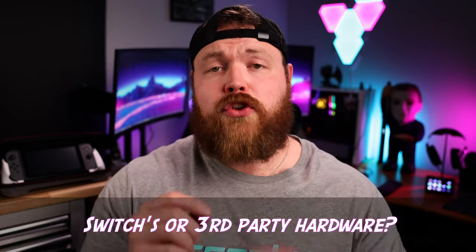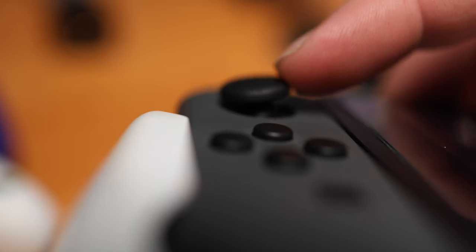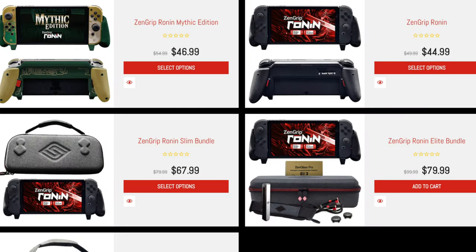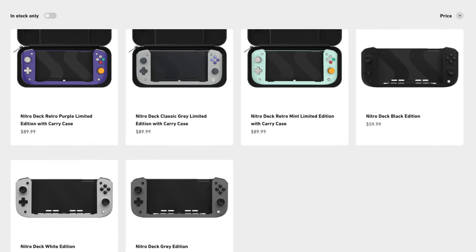The third reason is kind of the biggest one: do you prefer actual hall effect joysticks like the ones on the Nitro Deck, or are you okay with using the Joy-Con joysticks? Joy-Con joysticks have gotten much better since they eliminated stick drift and started including better technology, but I prefer a little more travel with my joysticks and the Joy-Cons just don't move very much. So it comes down to: are you okay with the hardware on the Switch itself, or do you want better quality parts? Since they are at similar price points — the Ronin being around $65 to $80 with a case and the Nitro Deck coming in at $60 to $90 depending on style — and because they cater to different use cases, I can't say that one has an edge over the other.